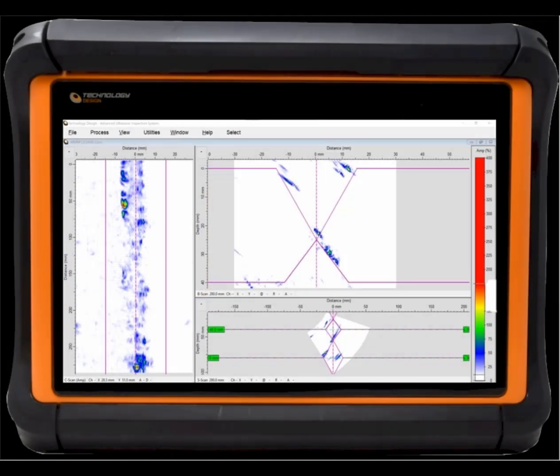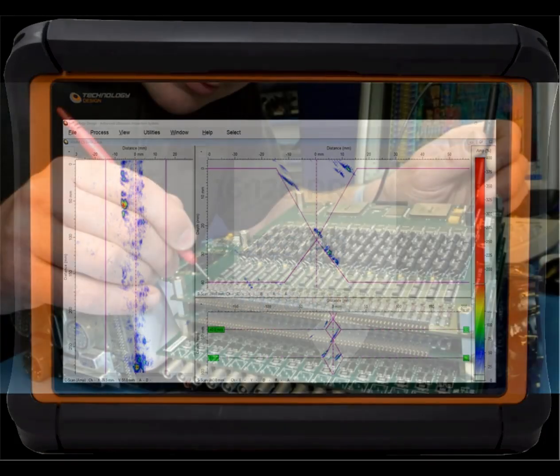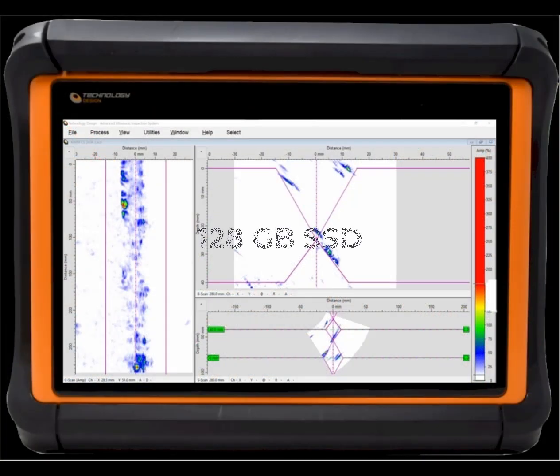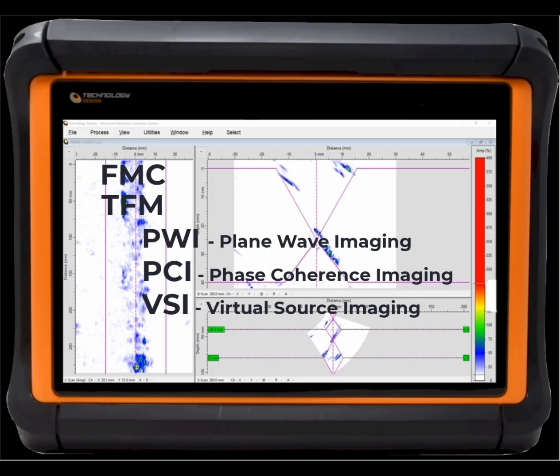On the inside, the FSRX2 is equipped with Windows, a choice of 16/128PR, 32/128PR and 64/128PR phased array options. Unlike many other systems, the FSRX2 has separate UT and phased array electronics, motor drive control and plenty of storage on its 128GB solid state disk. The FSRX2 hardware is FMC capable, allowing various TFM data presentation models to be computed.